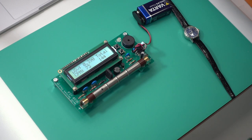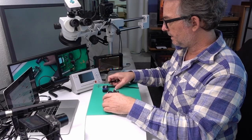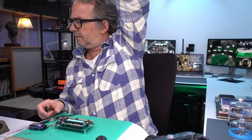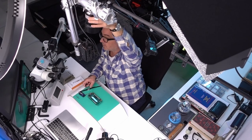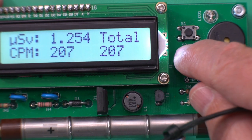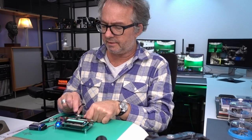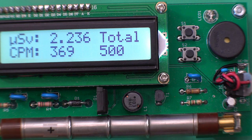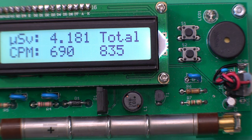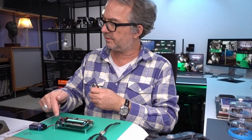As soon as I approach it with this watch that has radium, the blue light comes on. There's a sound option, the blue light goes crazy, the counts per minute goes wild, and the microsieverts count up. If I do the same thing — there's some background too, so when you see the blue light just flashing occasionally on its own, that's background radiation.